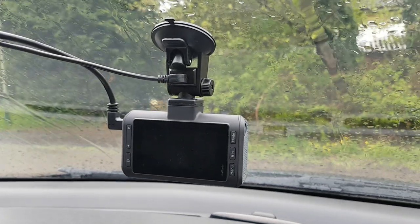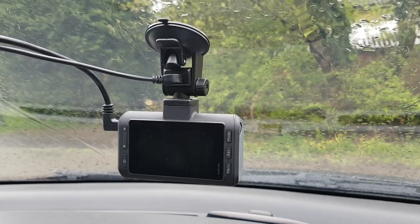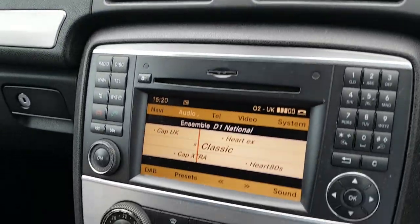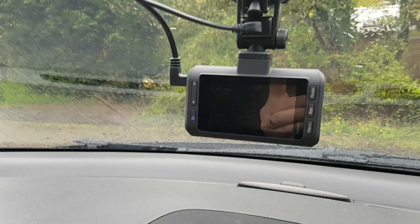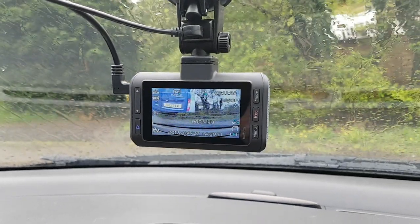I've just bought this Halfords HTC 300 dashcam. It's powered off at the moment. I'm listening to a Mercedes DAB radio, but when I power up the camera it kills the radio — just like that.